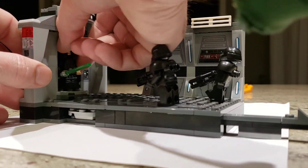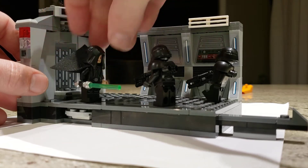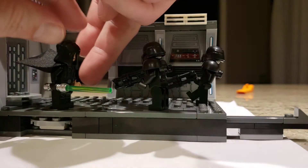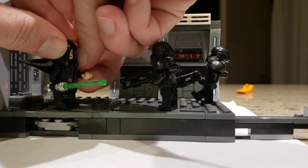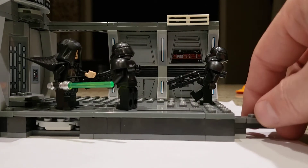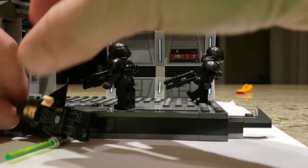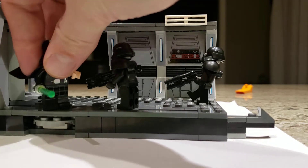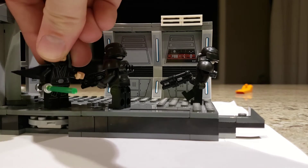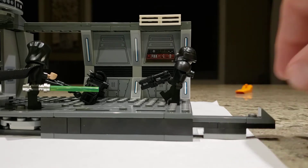Another feature here is: once Luke takes over the position that the dark trooper previously held, he can use a force pull or push, depending on how you want to think of it — either way would work. If he pulls him in, he can then cut them down to size, like so.